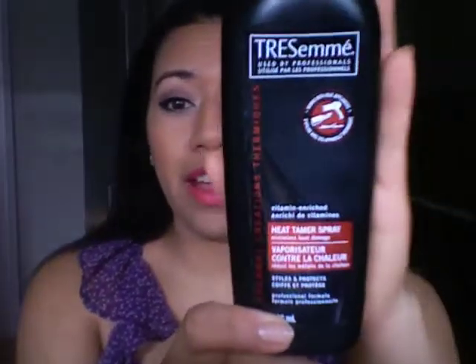The most important thing is starting off with a heat protectant for your hair. I like to use Tresemmé's Heat Tamer Spray — I'm almost out of this, so this could be the last of it. Just hold it a little bit away from your hair and spray. Let it get into the hair, and with a brush just work the product throughout the hair.